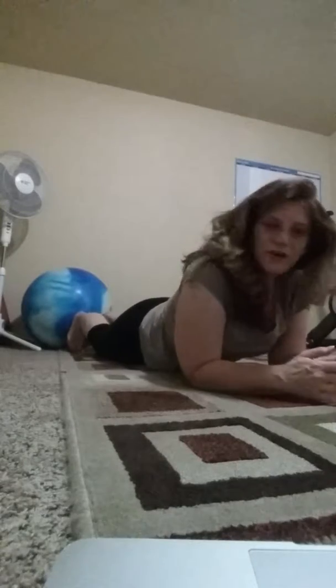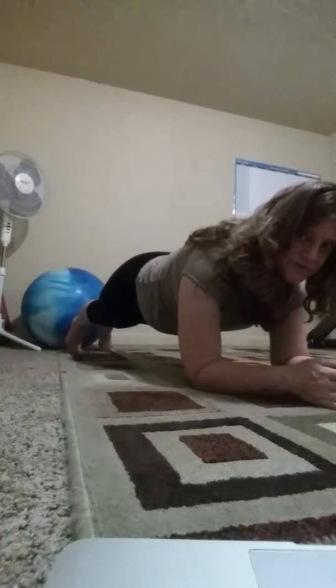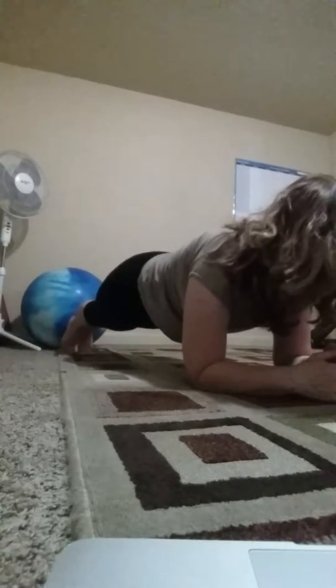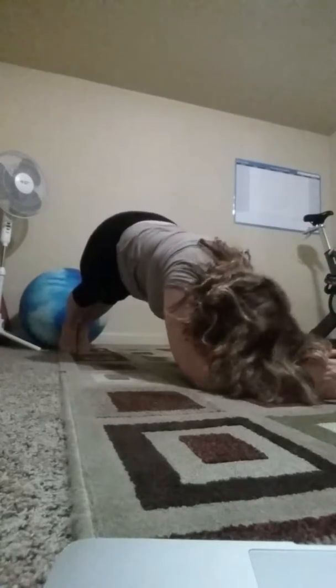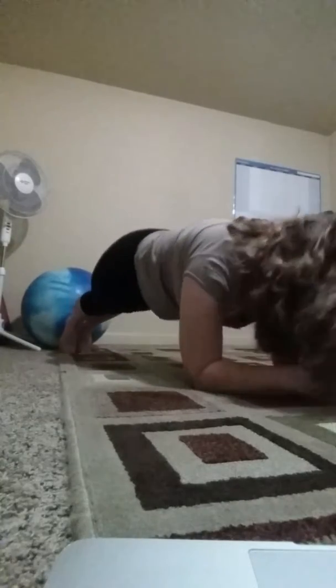So if you're up on a plank like such — abs are in, shoulders relaxed, hips are up a little bit — you're going to pike up like a dolphin and down. You're breathing, and your weight is in your toes and your elbows.